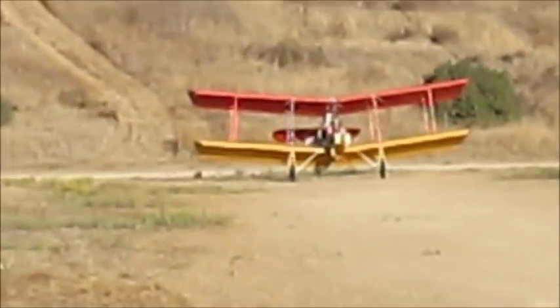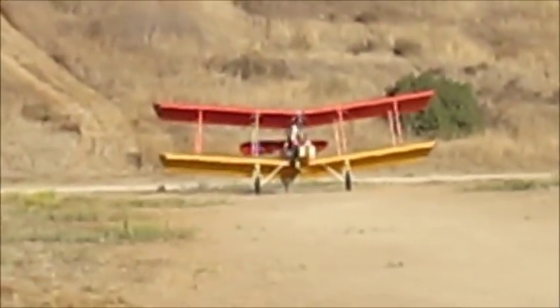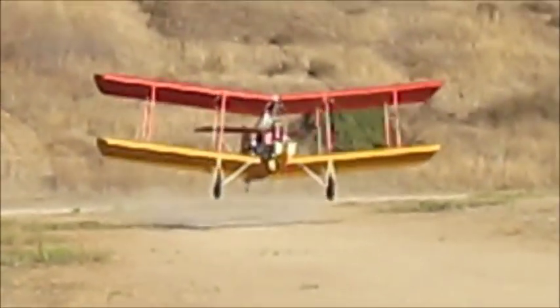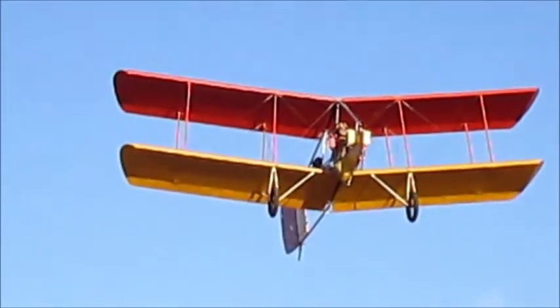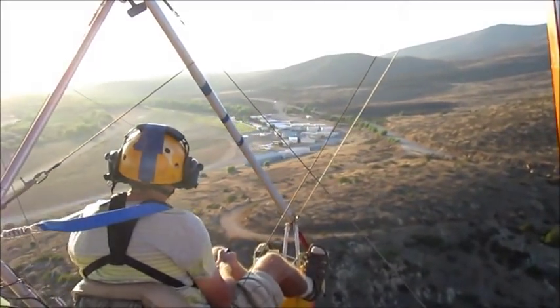Cycle the controls one last time, then go to full throttle. You don't need a big engine to pull up off the ground — a light airframe and a high-lift wing will do the job. In the United States, no license is required to fly an ultralight, and there is no direct oversight of the design or construction of the aircraft.